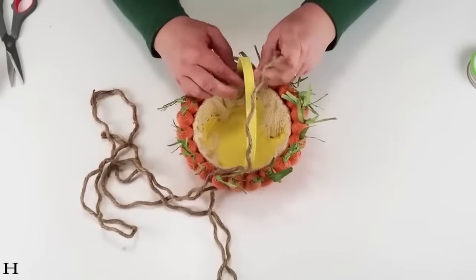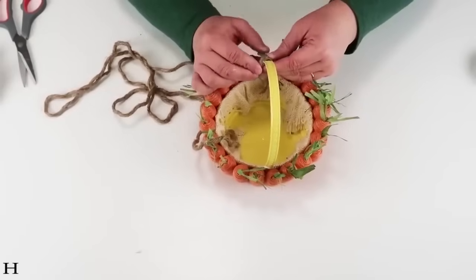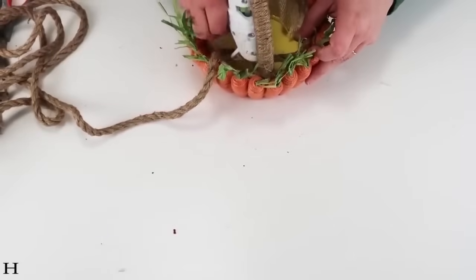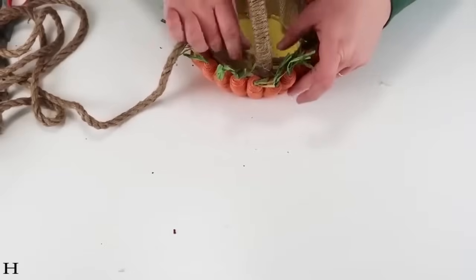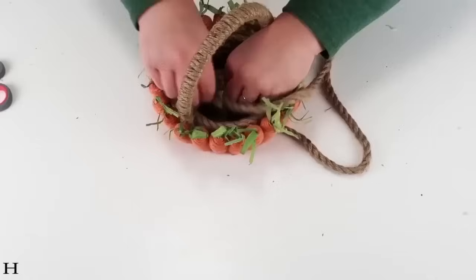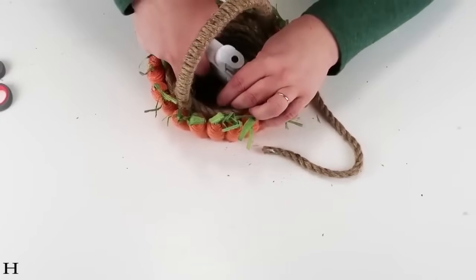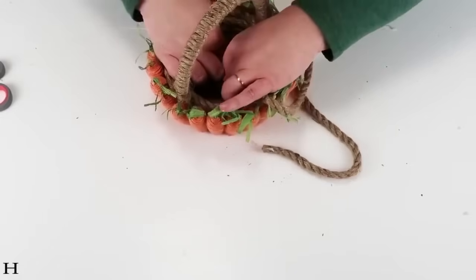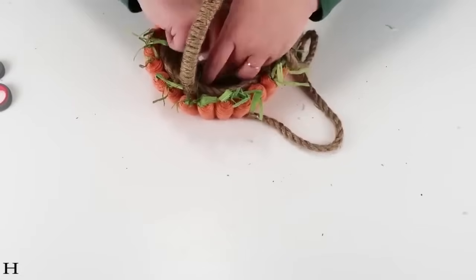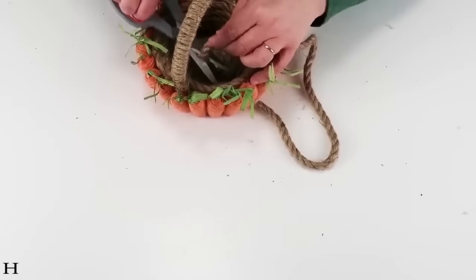Once I had the carrots all the way around, I took one of their nautical brown ropes, untwisted it — there are three strands twisted together on each rope — and wrapped it around the handle. Then I took another rope from the Dollar Tree, not untwisted, and coiled it all around on the inside, gluing it all together to make sure it had a nice finished look. Once everything was coiled and pushed down inside, I cut off the extra and continued to coil until it was completely finished and you could no longer see the yellow basket. This was the easiest project and the results turned out so stinking cute!